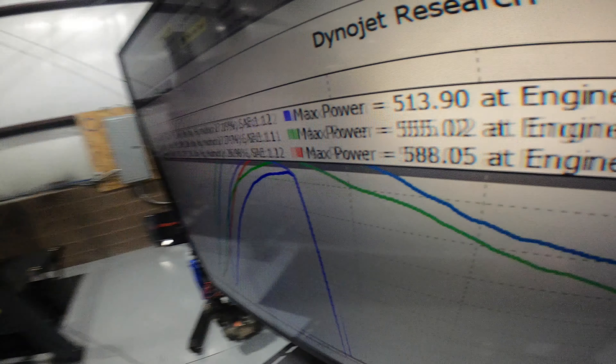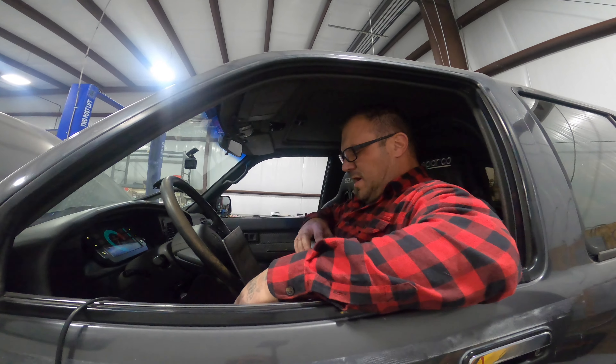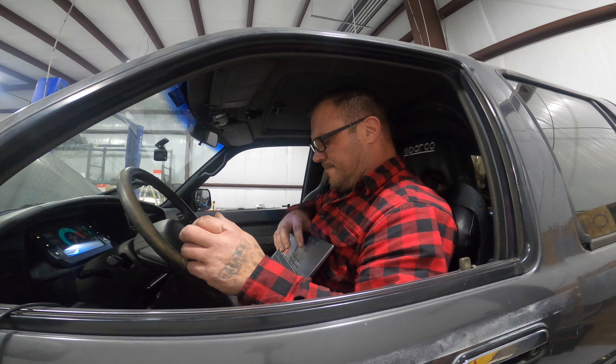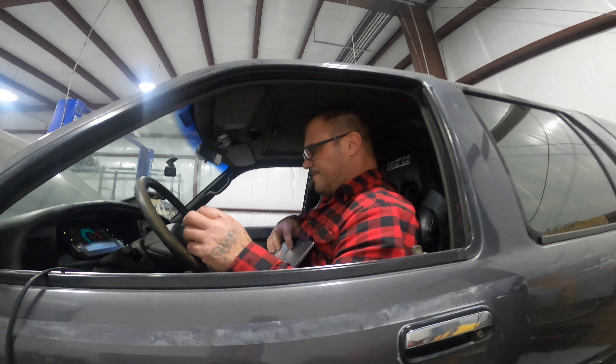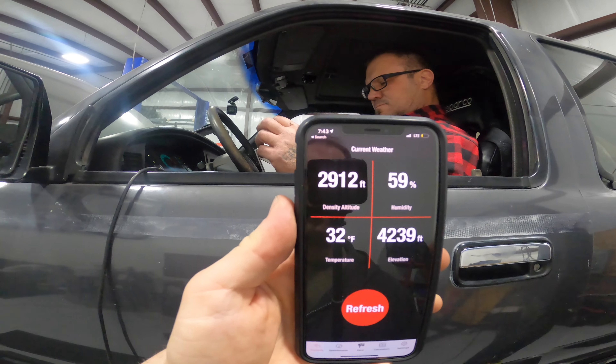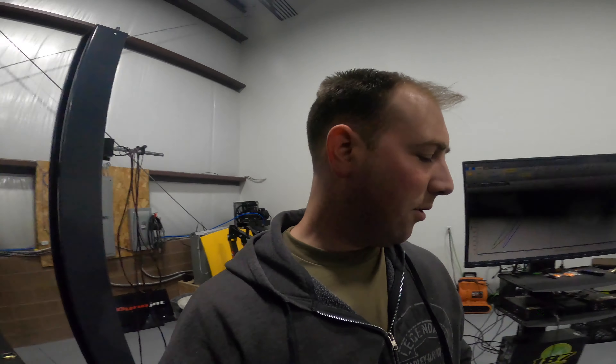588 — creeping up on 600. I think because the air is so good we might have to do some fuel tuning. The DA is real low right now — that's the current DA, and if you look at our altitude we'd never see DA under 3000. That's nuts. Trying to take advantage of it. Same boost level, a little fuel trimming, a little timing in there — get ready to make another hit.